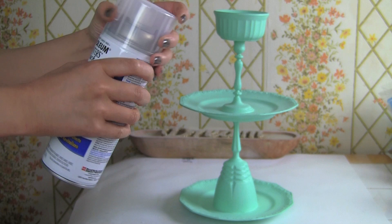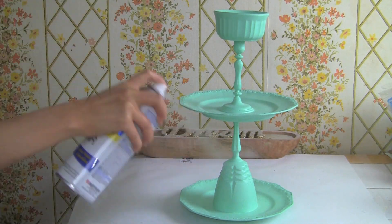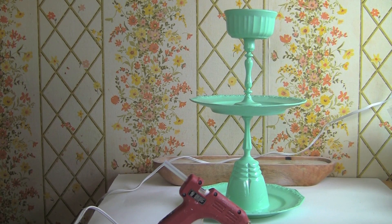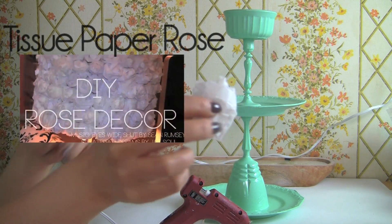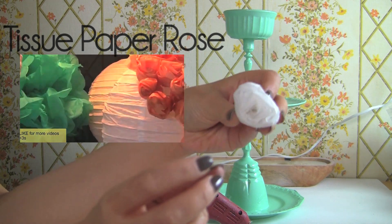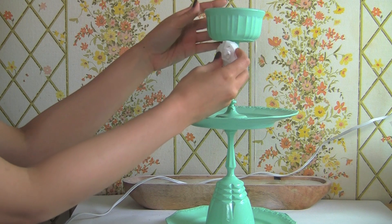Almost done — now you get to use a protective coating. Make sure it's clear, just like a top coat on your nail polish after painting your nails, so it prevents chipping. I set up my hot glue gun so I can start decorating. You can keep it simple. I'm using my tissue rose paper that I made — the tutorial is in the link below if you want to learn how. Just glue everything to each bottom tier.